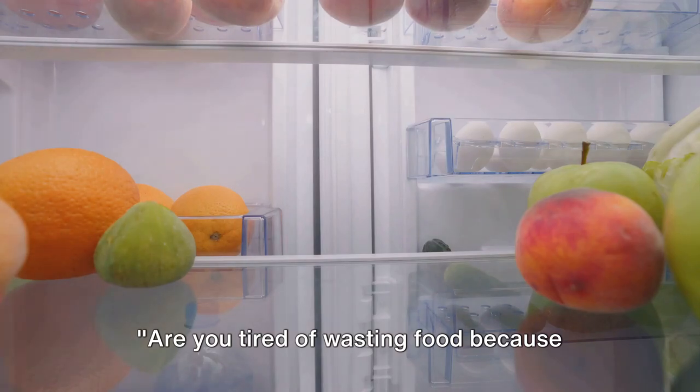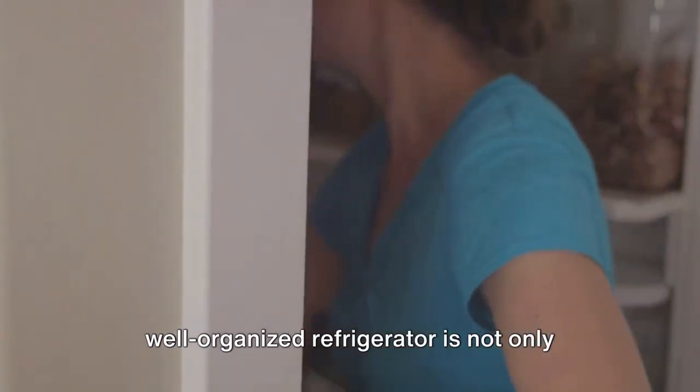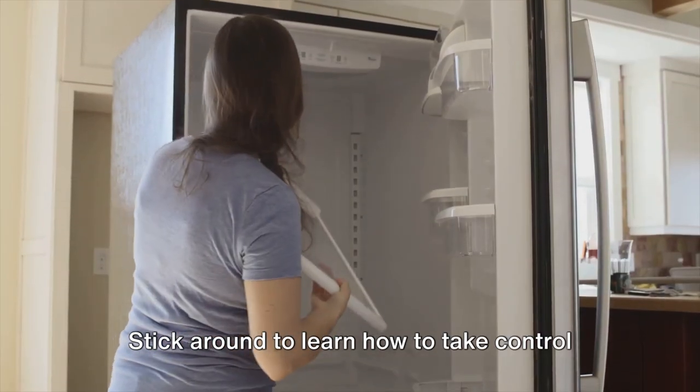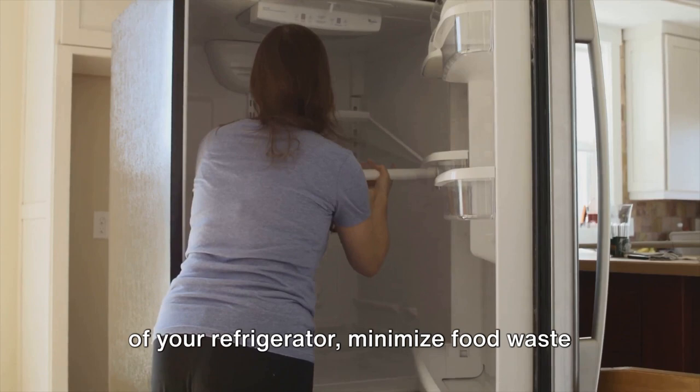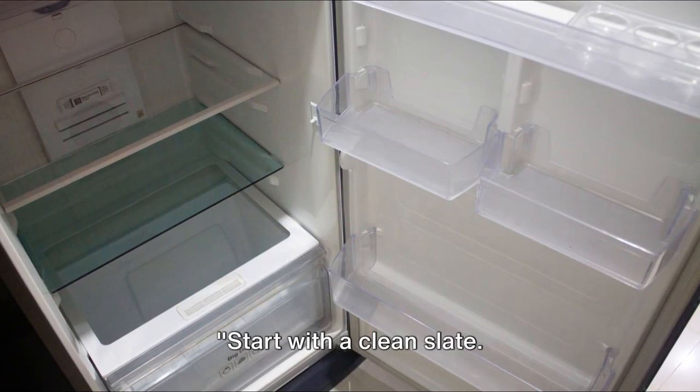Are you tired of wasting food because your refrigerator is disorganized? A well-organized refrigerator is not only pleasing to the eye but also key to reducing food waste and costs. This video will guide you through 10 useful steps to take control of your refrigerator, minimize food waste, and reduce costs.